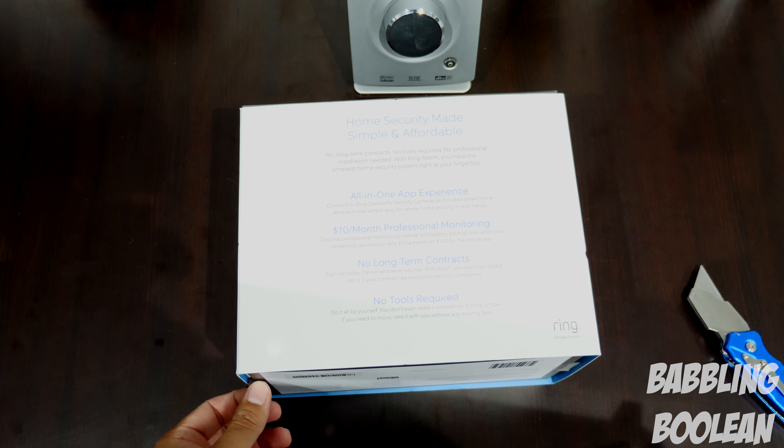That's pretty much it for the unboxing. Be sure to hit that like button — it does help. Check out my social links in the video description as well as the review where I'll go very in depth. Subscribe and thanks for watching.